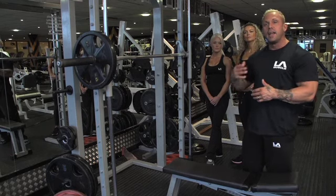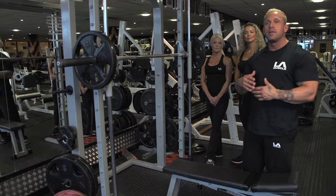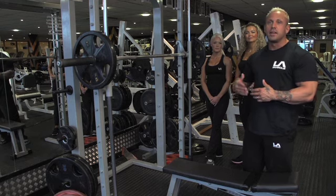We want to use this at the end of a hamstring workout because the hamstrings will be fatigued by then, so you'll feel this exercise a lot more than you would if you'd done it at the start. We're looking at 10 to 15 reps.